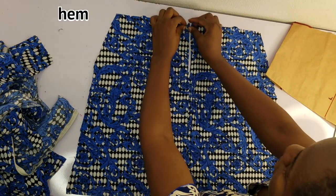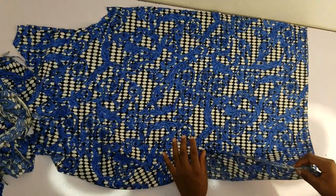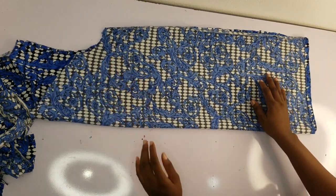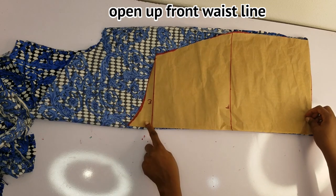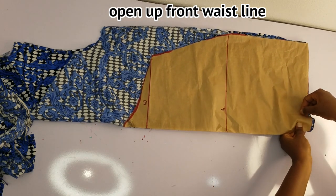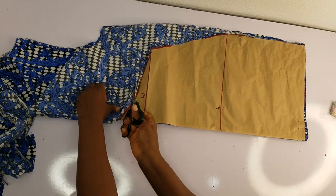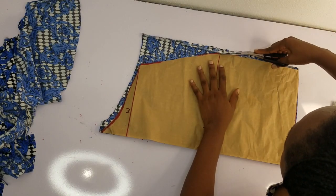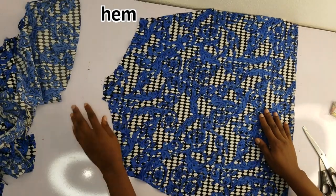What I'll do now is hem this part by half an inch and then I'm done with the back piece for this outfit. I'll go ahead and cut out the front for this outfit — that's the front waistline. Remember we folded it in when we were cutting out the back, so go ahead and fold it out because now you need it for your front. Pin this to your fabric so it doesn't move while you cut. If you're not using a stretchy fabric, remember to add more sewing allowance. This is how the front looks — I'll go ahead and hem the top part.